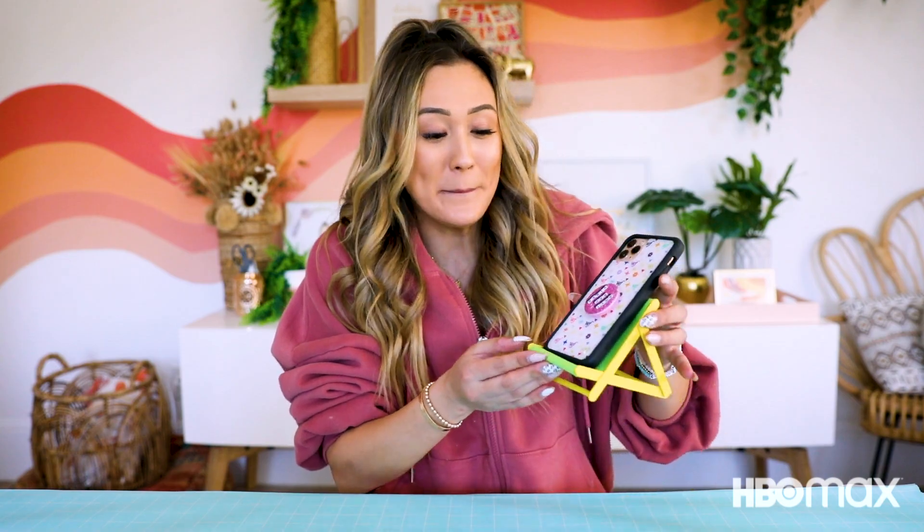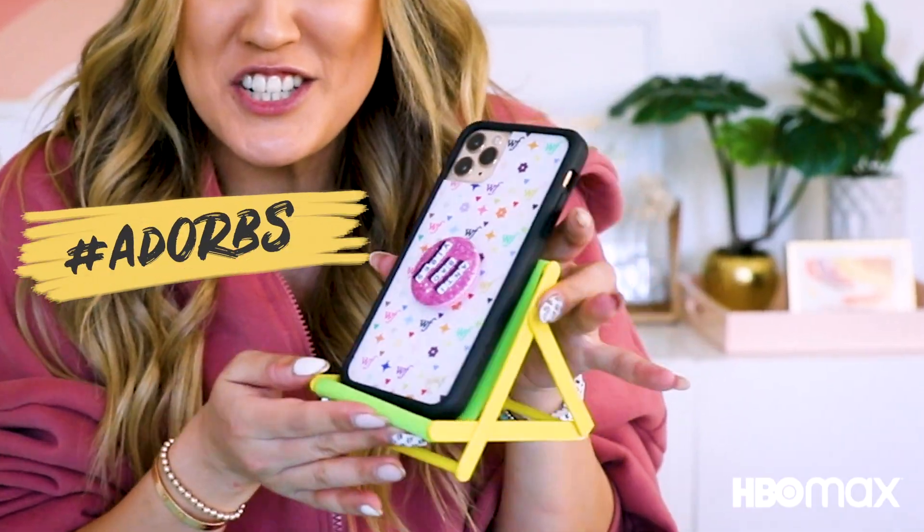Look at this little baby phone beach chair! I have a really big phone, so I feel like my phone is taking up the entire chair. But how cute is this? If you're like me, you're stuck at home, but that does not mean that we can't bring the beach inside.